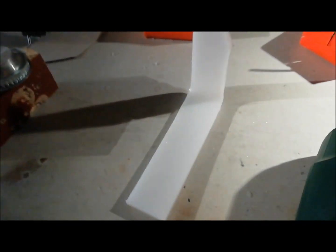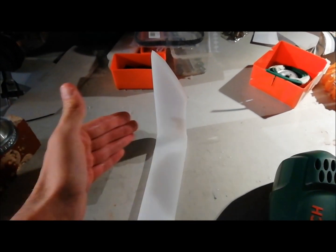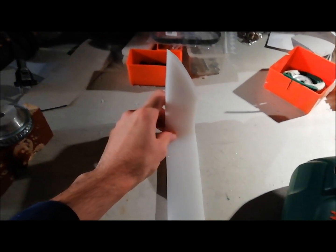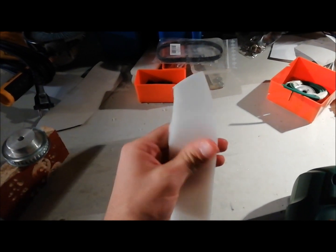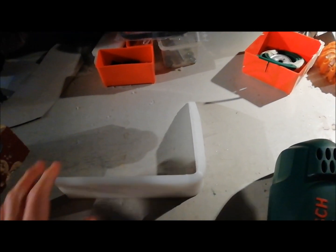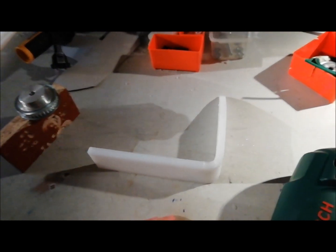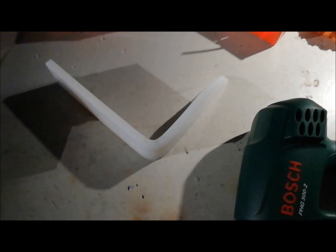The wider the piece, the harder it is to bend, because a larger area needs to be evenly heated. If it's not evenly heated the bend will be at an angle — it won't be straight. Also make sure it is fully quenched. As soon as you're done heating, run to the nearest sink, quench it, and it locks into place — then you have your piece.